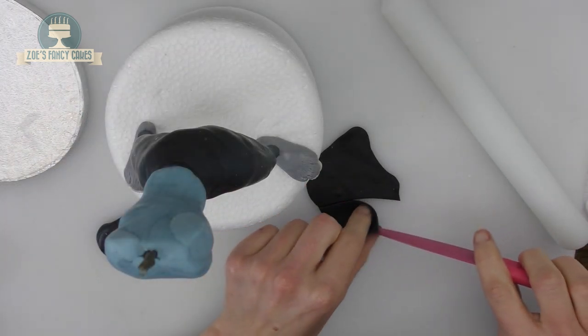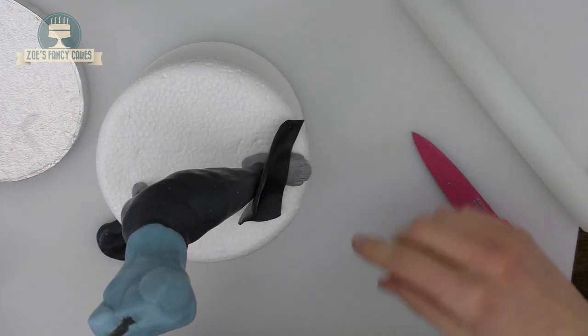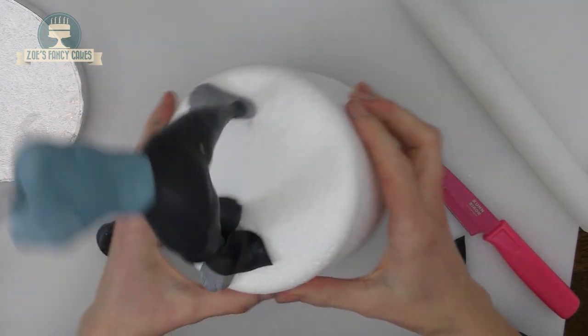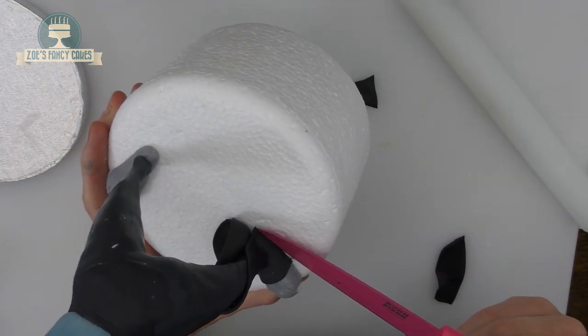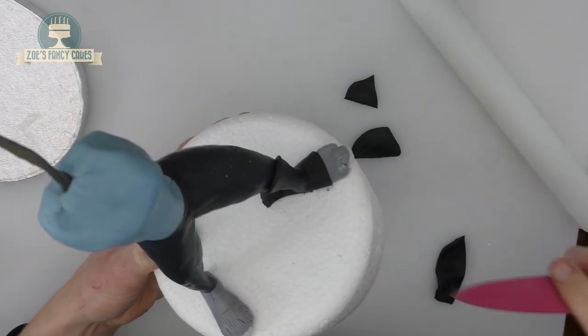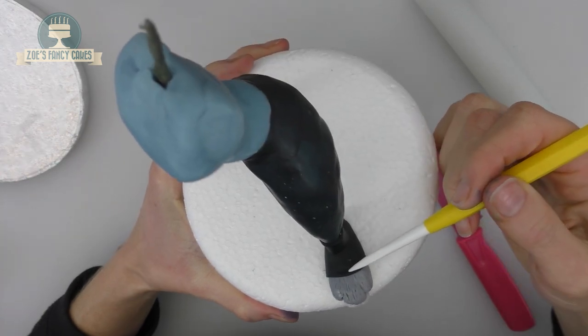For the feet you want either black or a really deep blue — roll that out nice and thin. Cut a straight line and push it around so it seals at the back of the heel. It'll be a bit big so trim some off — trim either side of the foot at the bottom, then trim around the ankle. Put a line across the front with your modeling tool and one around the ankle as well.